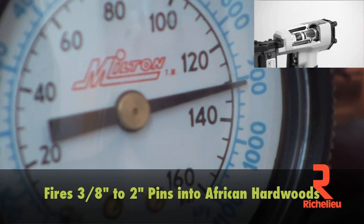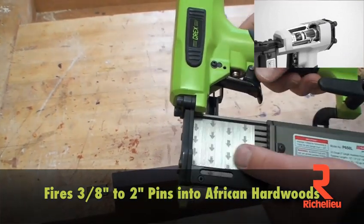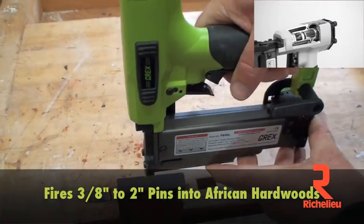And because of its all metal construction, you can push pressures even higher for driving 2 inch long pins into African hardwoods.